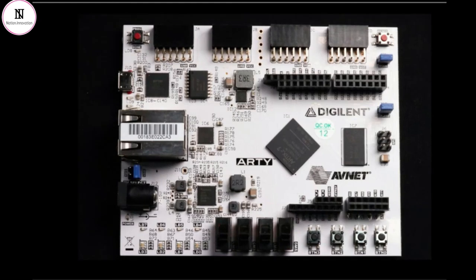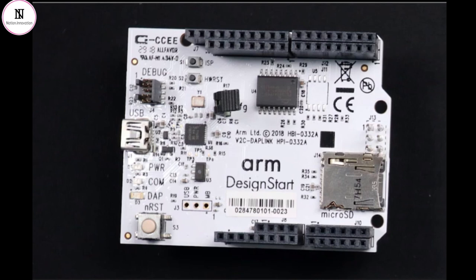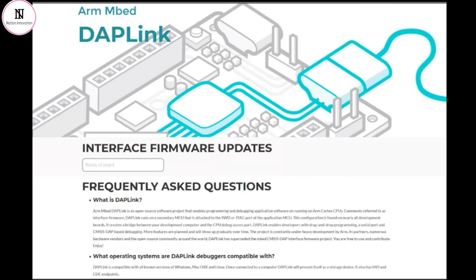It is the Arduino shield header that makes this board very interesting for our needs, because we also have the ARM DAPLink shield that we will use in this project. DAPLink was born from the mbed project, and is an open source software project that helps designers with programming and debugging software applications running on ARM Cortex processors. The idea of DAPLink is that a second microcontroller is added to the PCB, or in this case to an Arduino shield, which is connected to the JTAG or single wire debug port of the main processor. A considerable number of development boards now offer a DAPLink companion processor running interface firmware, to create a bridge between your development PC and the ARM processor that you are debugging on the embedded board.